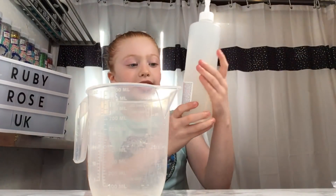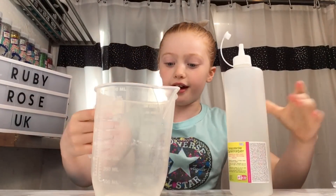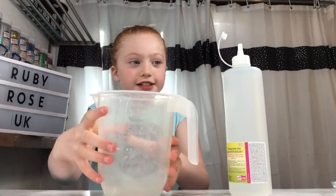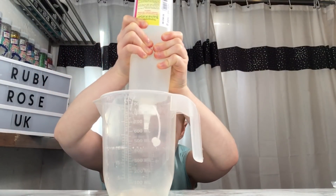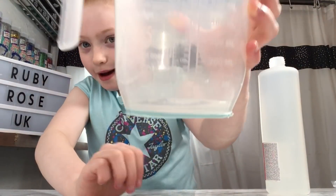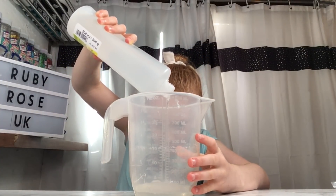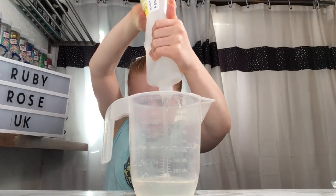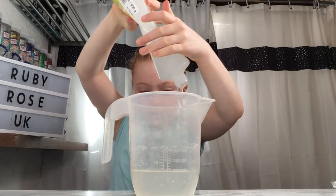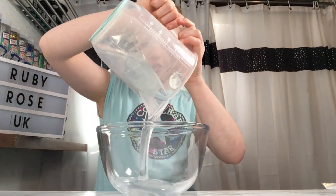The first thing we're going to do is put the glue in. This is from Amazon and it's 500 millilitres, but you can get as big or as small as you want. We're going to be putting it up to 200 millilitres. This could take a while — we're going to take the lid off and do it instead. That's just about 200 millilitres, so now we're going to pour the glue into the transparent bowl.